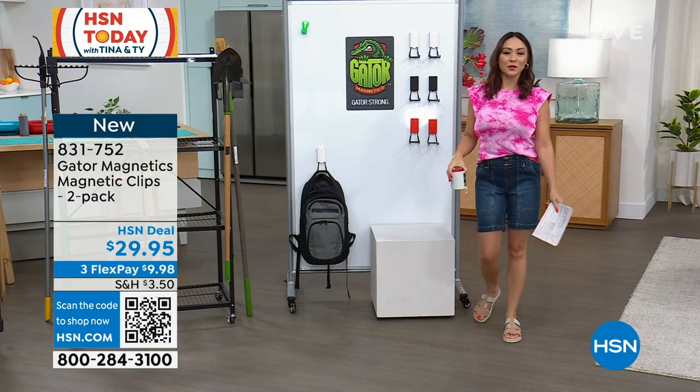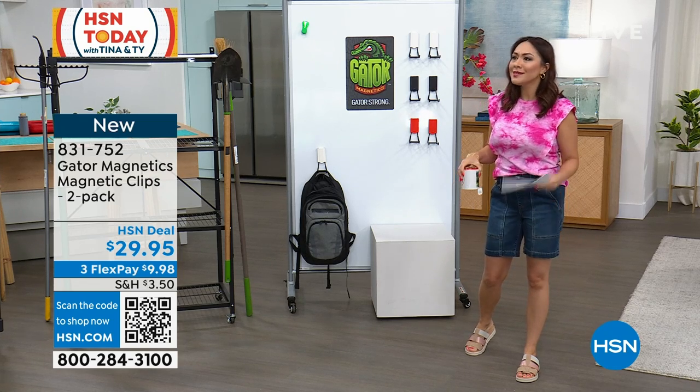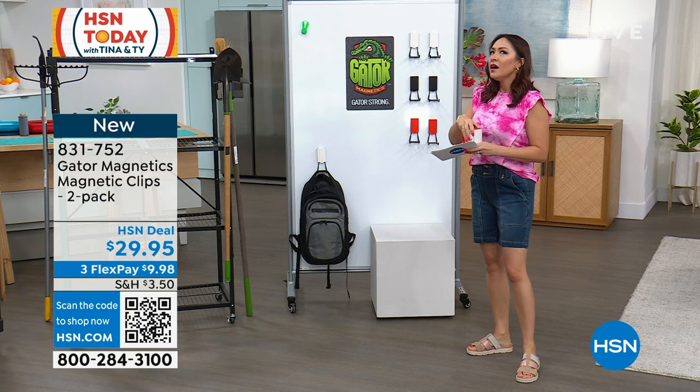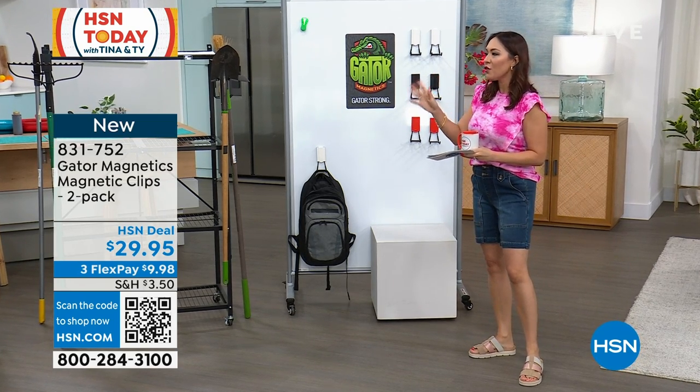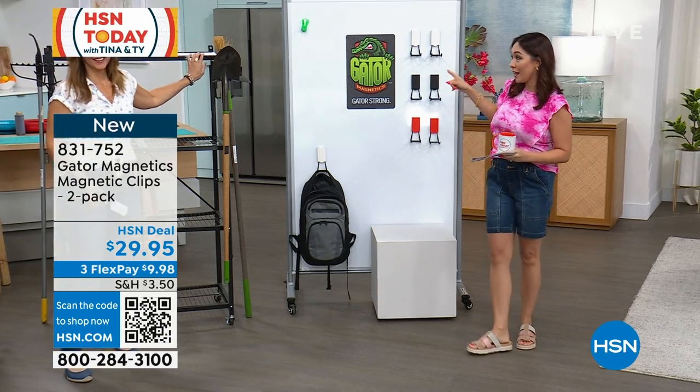Maybe somebody forgot it was Father's Day — I was trying to help people out. All you do is say, 'Dad, happy Father's Day, it's in the mail, it hasn't come yet.' This is a perfect idea for Father's Day.